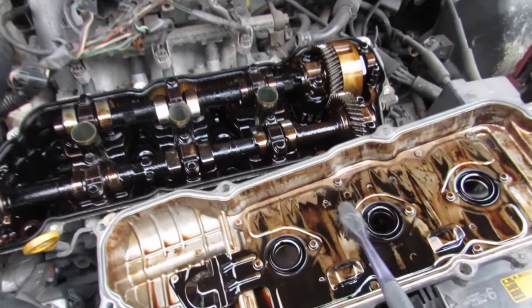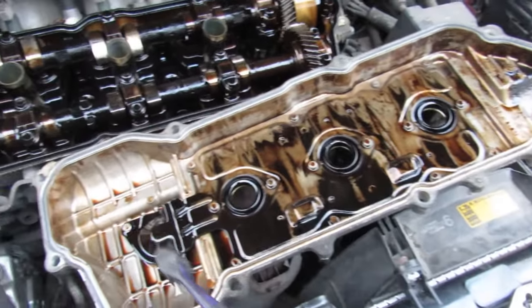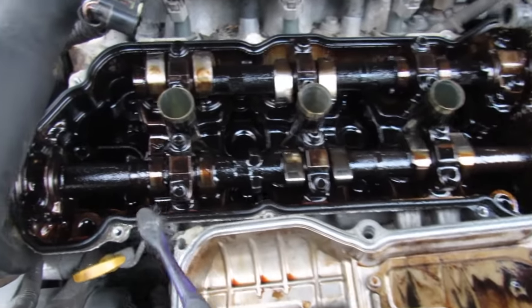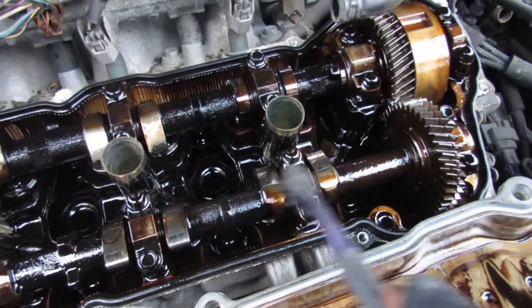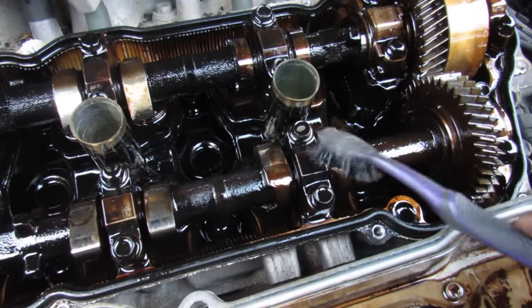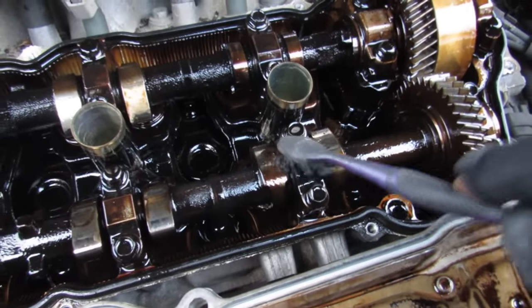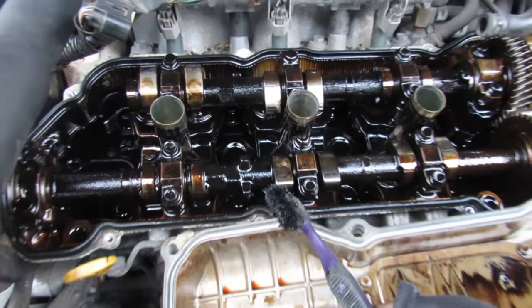Here I've got the valve cover popped off after the automatic transmission fluid flush. The front cover itself looks a little bit better, but the engine itself doesn't seem like there's much difference — it's still pretty black in here, with a lot of tarnish on many of the metal components. Even some components where there are deposits, if I use a toothbrush to scrub them they're not really coming off, and I don't really see a visual difference at the top here.